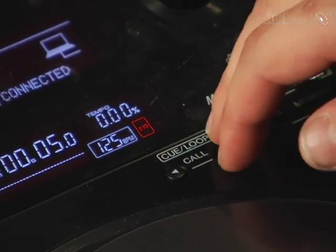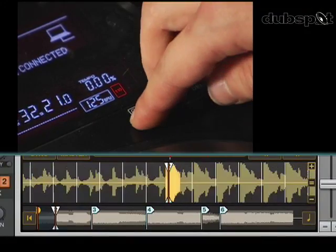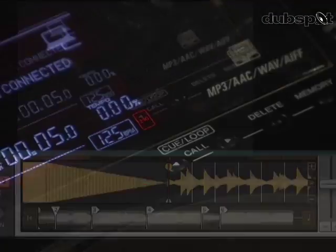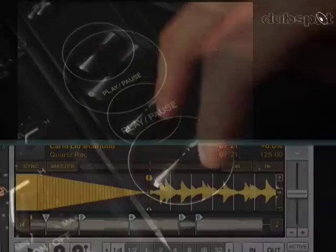Now I'm going to decide where I want to start the playback from using the cue buttons. I can scroll forward and backwards through my cues. I'm going to start at the beginning of the track. When I hit the play button, it's going to start playback.